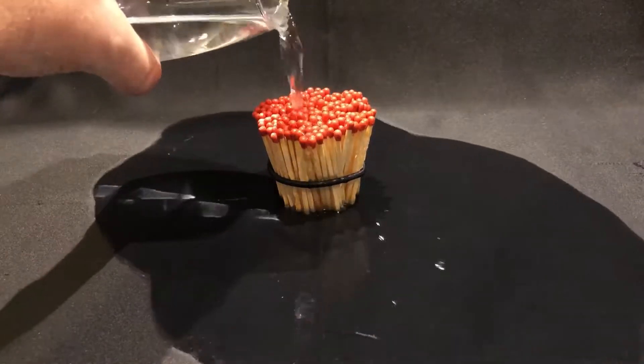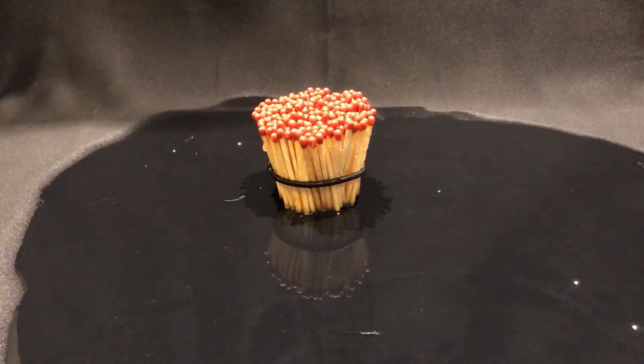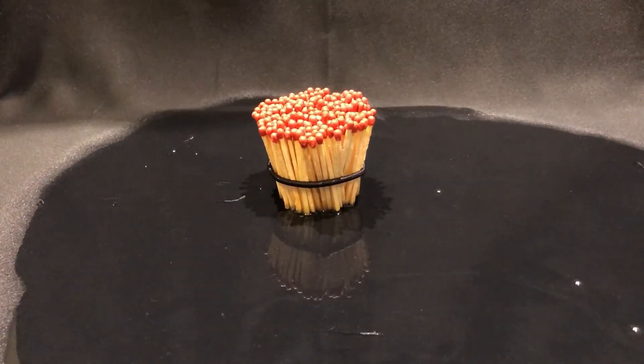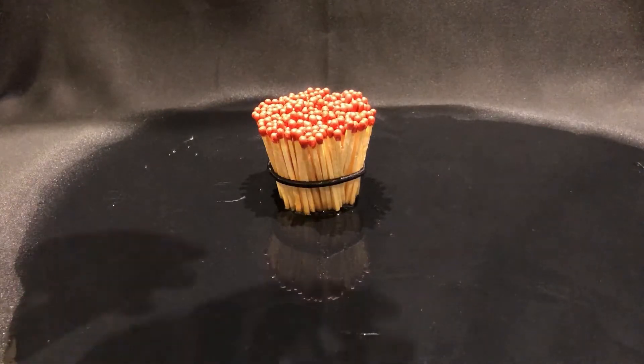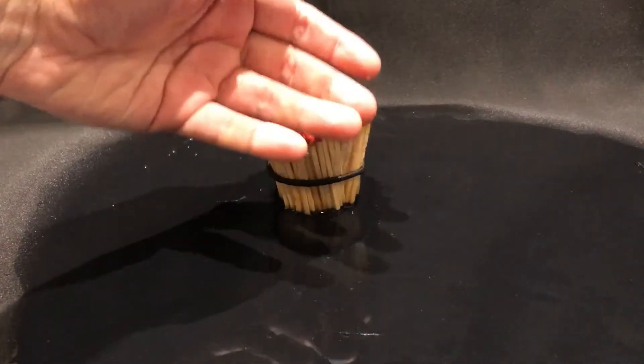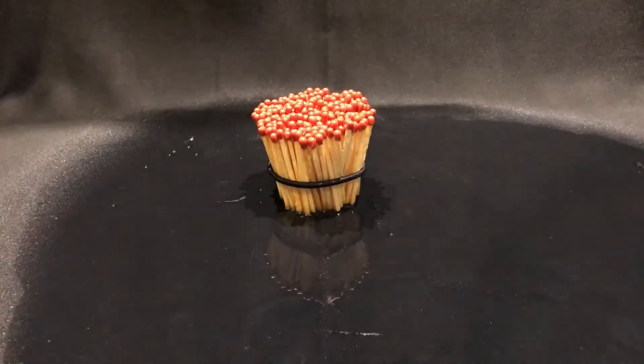Oh my goodness, oh wow — these matches are just soaked to the bone. Yeah, they are drenched, just sopping wet. Oh, I'm gonna touch it — yeah, these matches are absolutely saturated with gorgeous aqua.